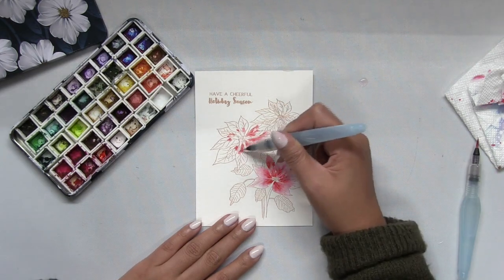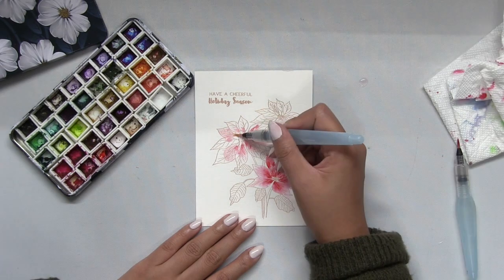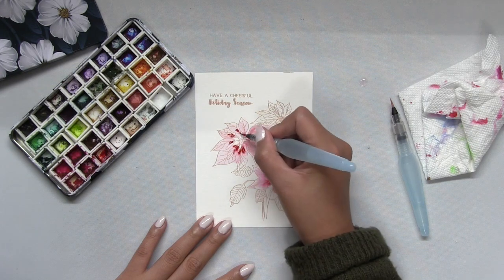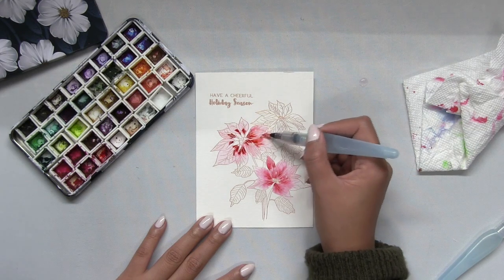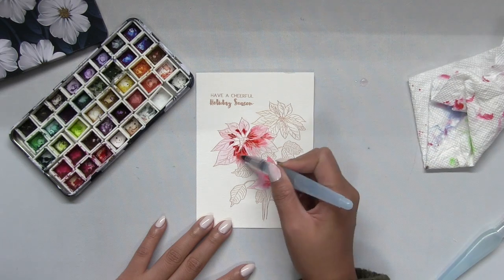I'm gonna drop in bits of pigment into the inner corners or portions of my poinsettia petals. Then with that first brush that I used to paint on the clean water — my clean brush, as I'm gonna call it — I'm gonna use that clean brush to pull a little bit of that pigment out to the outer edges of my poinsettia petals.